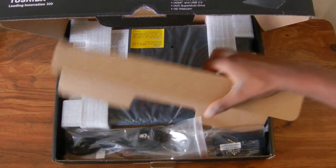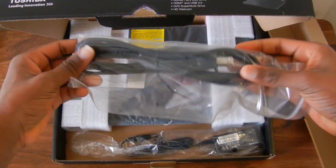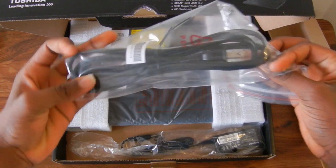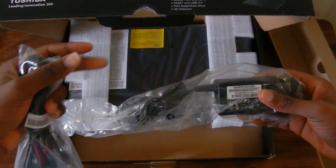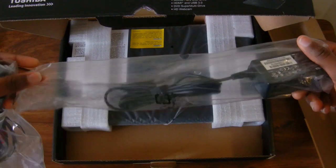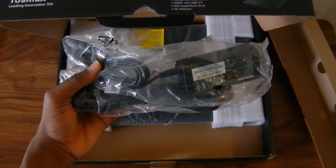Last but not least you get the charger for the laptop. It's a standard two-part charger with the cord and the wall brick. It's very simple, plain, and quite long — I think it's about six feet or even longer, so it should be good for charging the laptop.